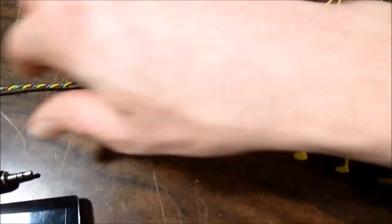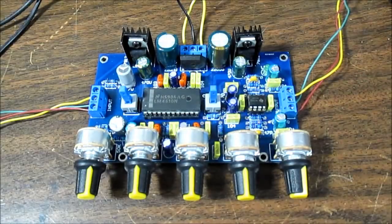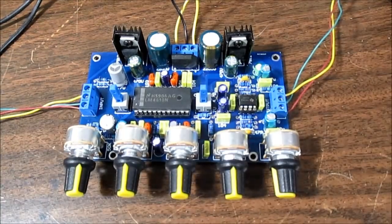Here is the input, which I'll connect to a music player. Okay, so firing this thing up — it makes a loud plop when you turn it on. The one thing I notice is I can hear some AC noise, power supply hum getting through.